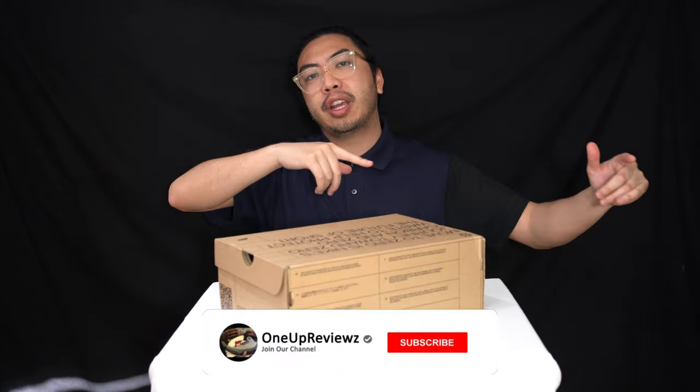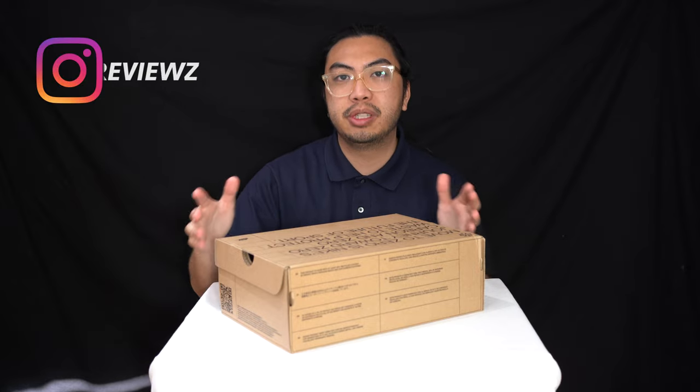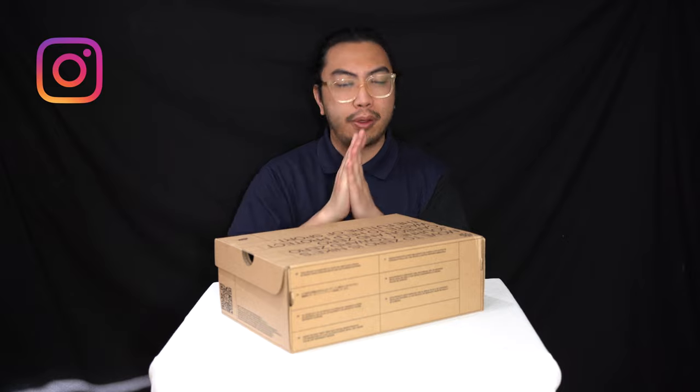Before we get into this review, if you're new to our channel, remember to hit that subscribe button and hit that notification bell so you never miss any of our latest reviews. Slap that thumbs up — it helps us with the algorithm — and drop some love in the comment section below. We try our best to reply to every single comment. Just want to take the time to thank all our subscribers, new and old. Without you guys we aren't able to do this, so thank you.